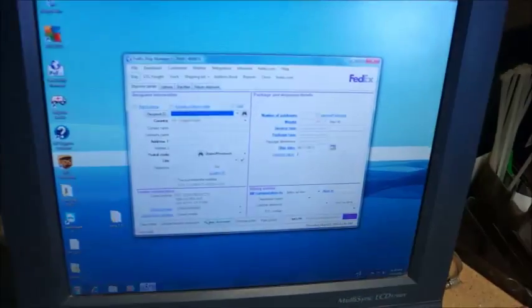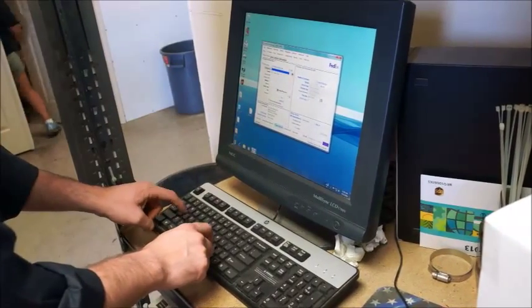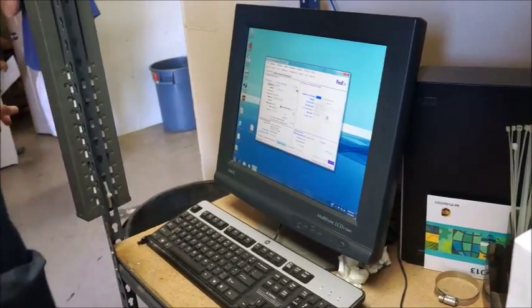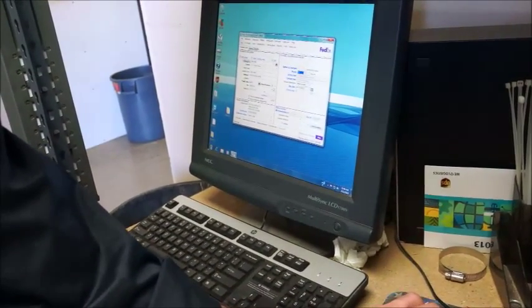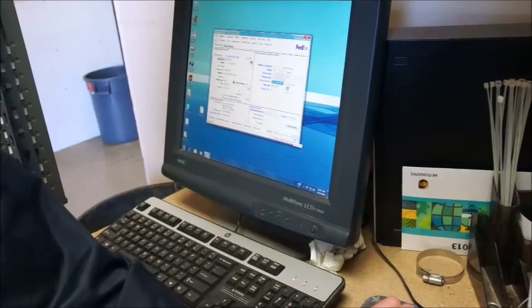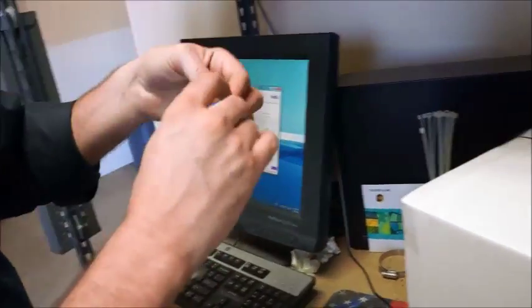Here we are at the FedEx computer, ready to go. We enter in the shipment details — this one is five point four pounds, one package. We enter the large box dimensions and you'll see the price goes from thirty-seven dollars up to fifty-seven dollars. This is not a COD, nothing special — it's priority overnight, our default. We hit ship, do the happy label dance, and on it goes.